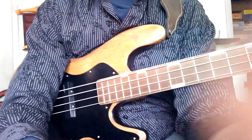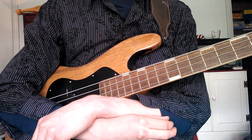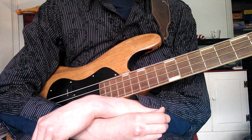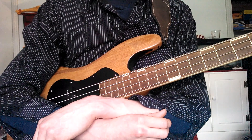Now, before I begin instruction, I'd like to tell you just a little bit about the bass guitar and a little history. In the 1940s, Paul Tutmark, who was an instrument maker of guitars, is the one that actually invented the bass guitar in the form that is most commonly seen today.